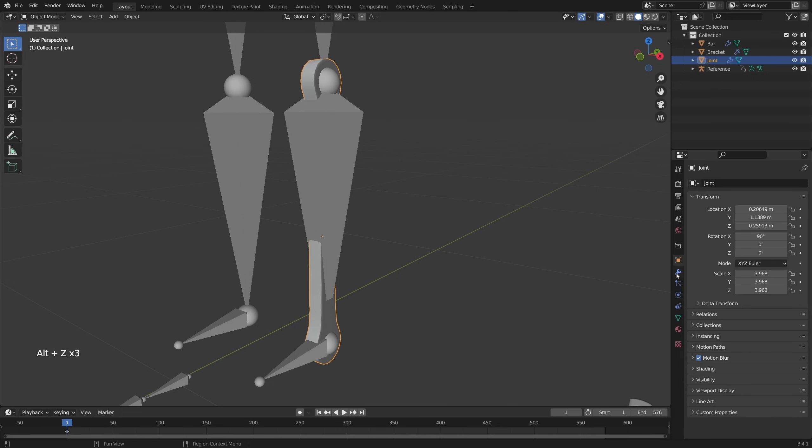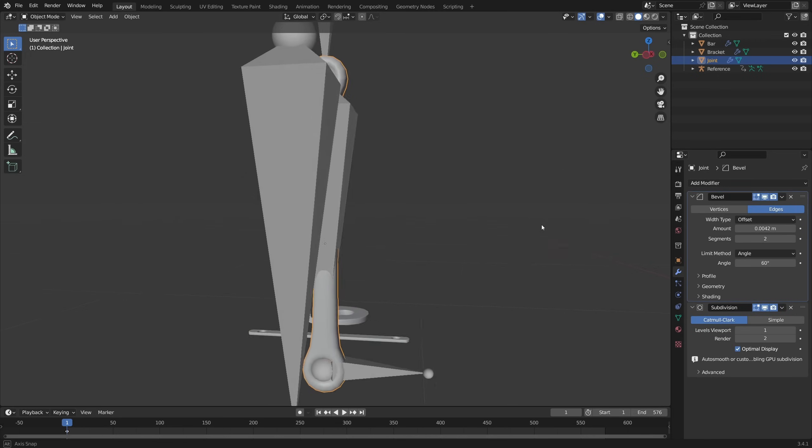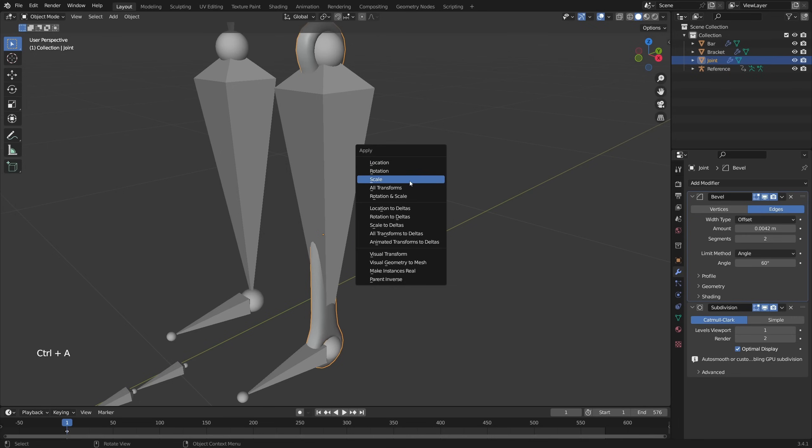So there's one leg. If you like, you can go to Modifier Properties and under the Bevel Modifier, hold down Shift and increase this so it's a little bit smoother. Then press Ctrl-A to apply the scale.